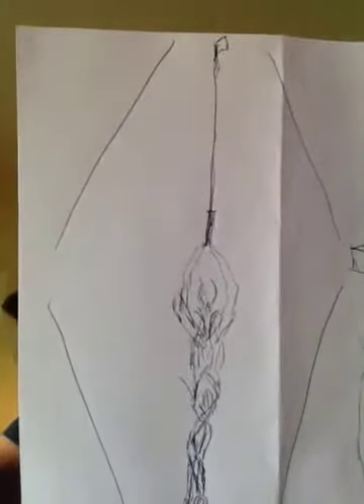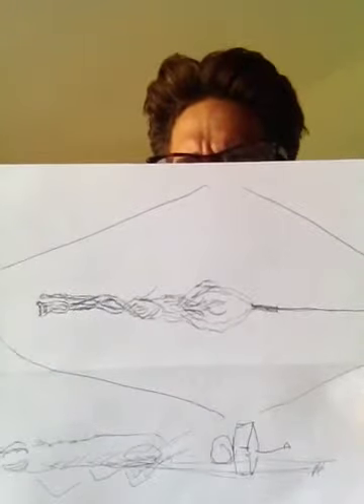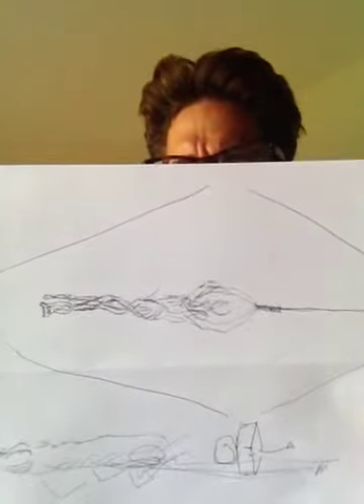Now we'll do the same exercise on a sideway motion — same effect. Now you have a horizontal view. Again, the muscles compressing upwards, compressing downwards and twirling, the feet twirling and moving, and the execution of the shot directly to the lens of the camera.